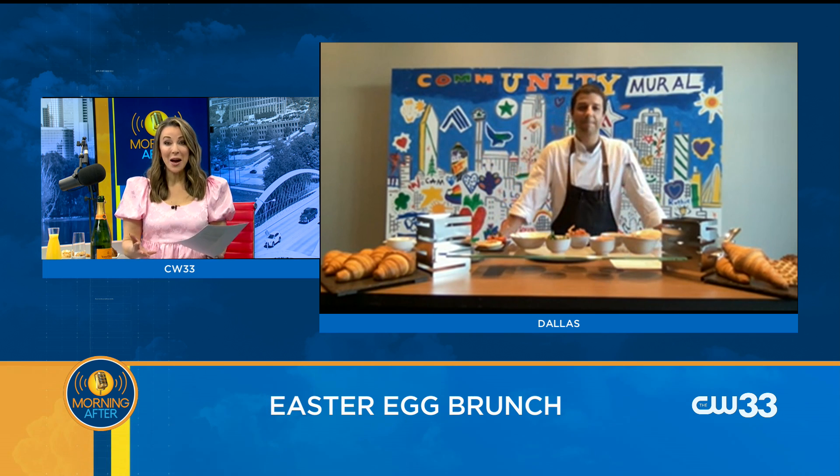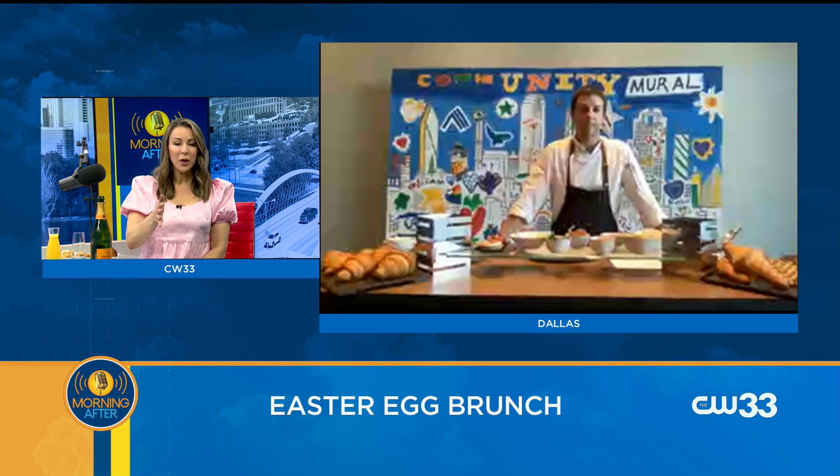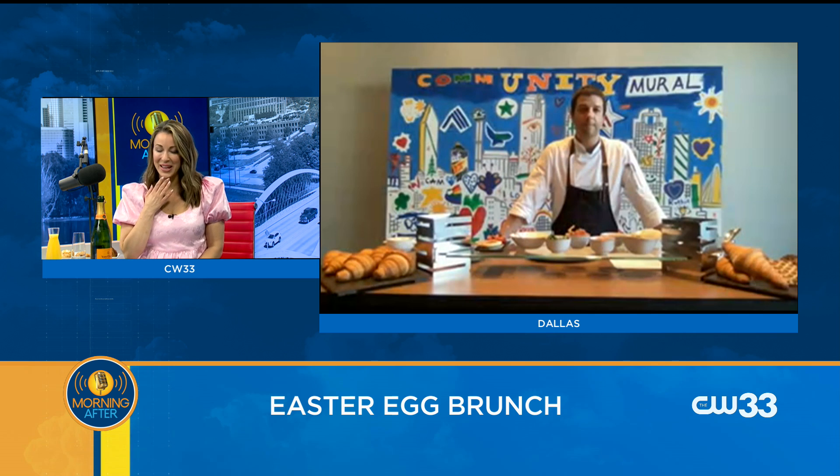Easter's coming up, Mother's Day's coming up. Everybody wants to kind of refine their brunch skills. Obviously they can come see you, but I know that you are going to share one of your recipes with us today. What are you making?